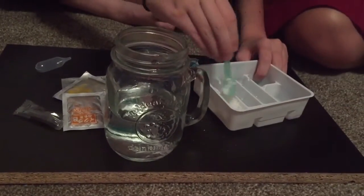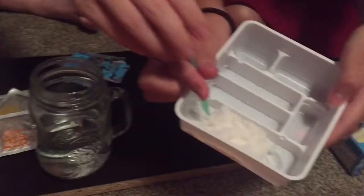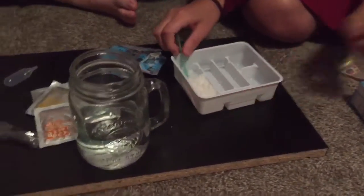It looks like rice. And it looks beautiful, I think. I want to sneeze. Bless you. Bless you. And I think that is a beautiful paste that we have created.